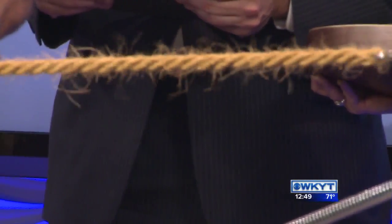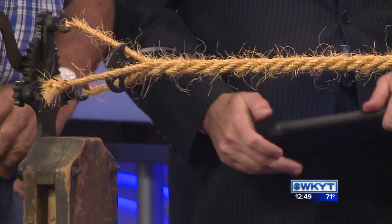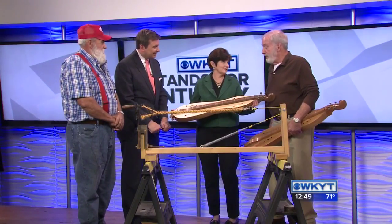And right there you have your three-part rope. Well, I know the kids love to see that. It's an art we don't need to lose. And Eugene, this is just great. Tell me about this.